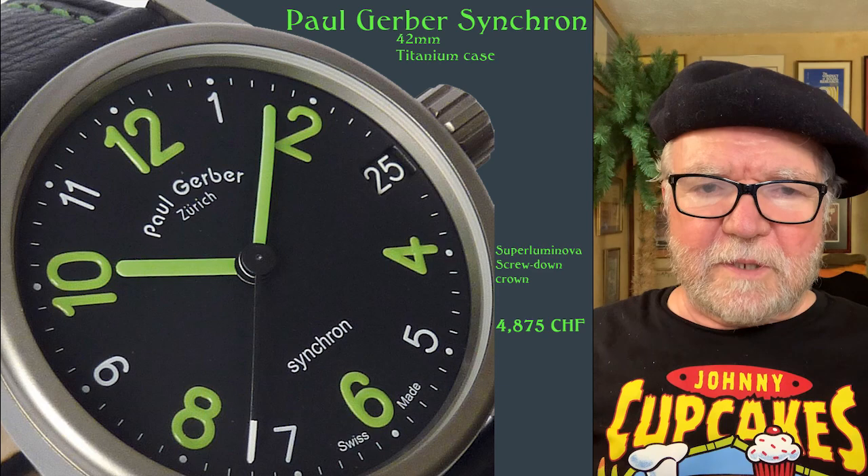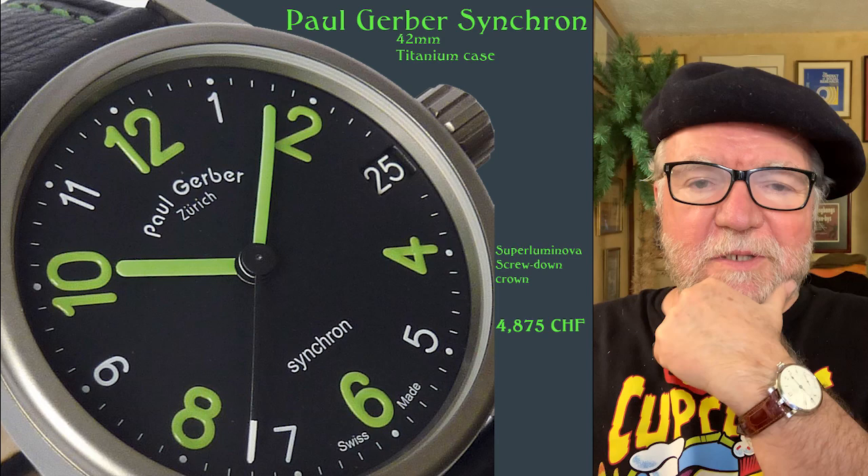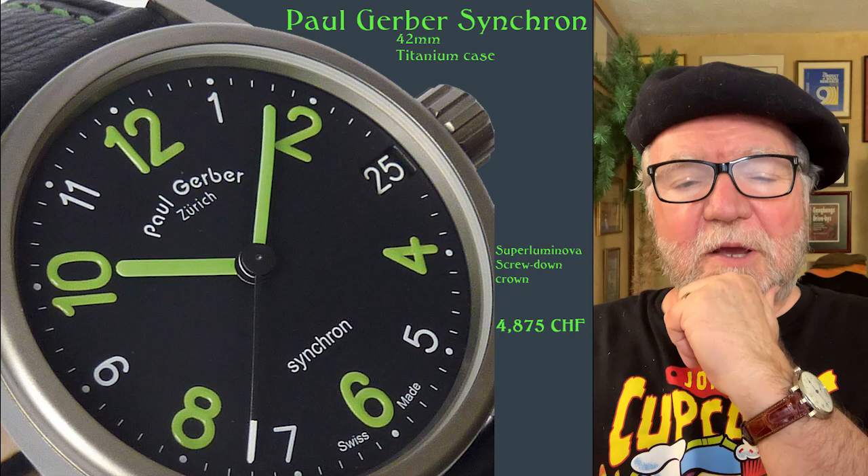Hi everybody, I'm Bill Sanders, and this is Watch Art Society, the Art and Science of Watch Collection. Today we're going to take a look at watches by members of the prestigious AHCI, the Academy of Independent Programmers.